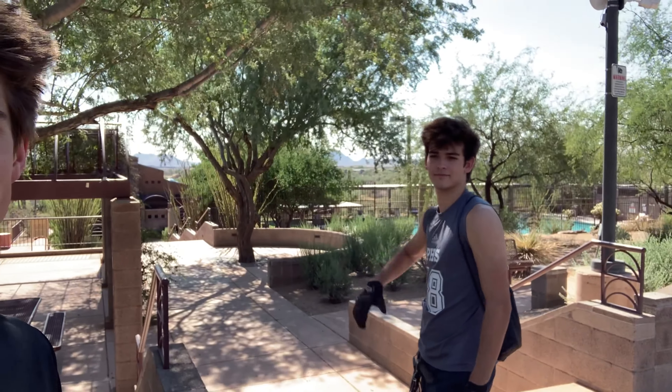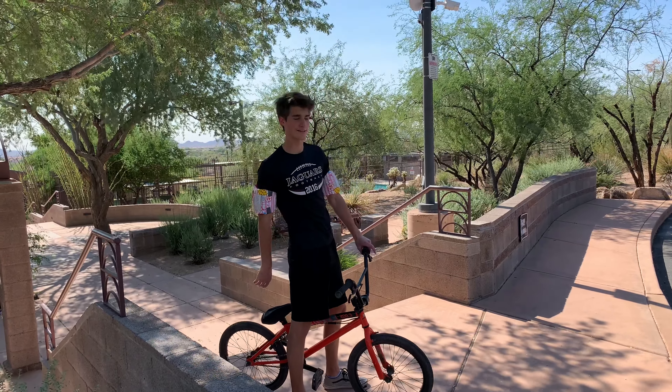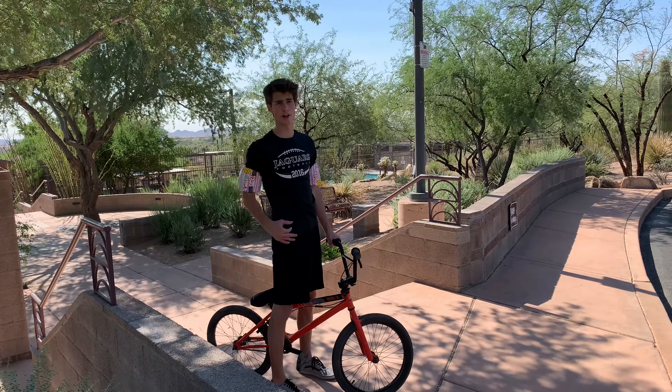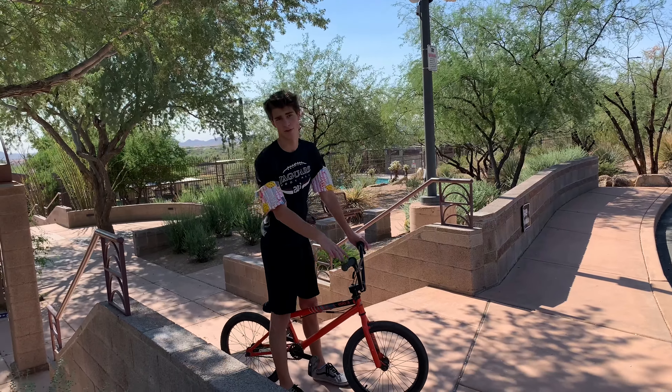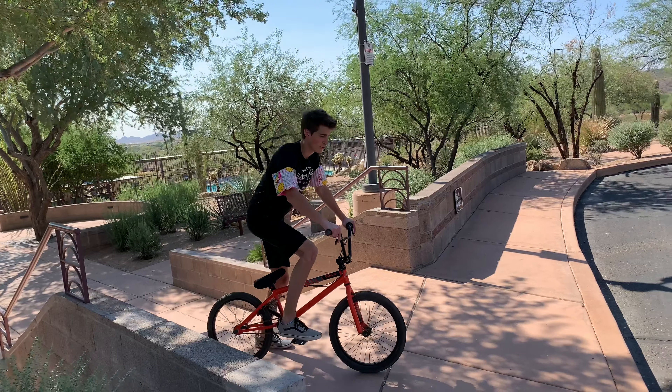I've got Freddie here, he's gonna teach you some easy stuff. Alright, this is step one — beginner. I'm gonna teach how to go off a curb: roll off it, jump it, whatever you want to do. I'll do both — jump it and then roll it. So first, get on your bike. This is going to be rolling.